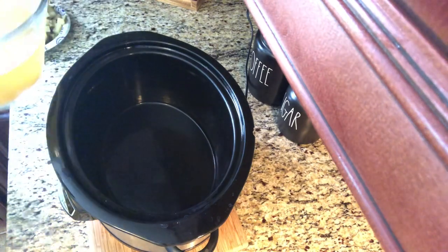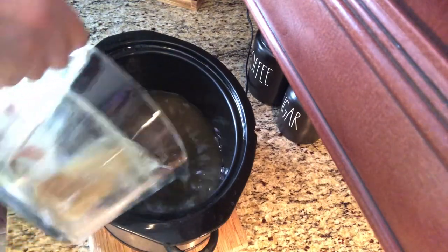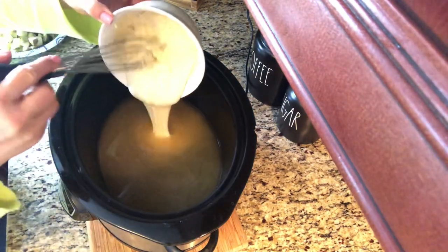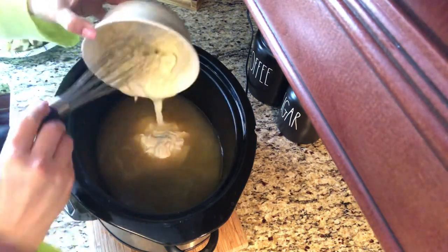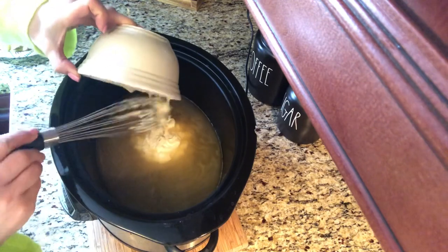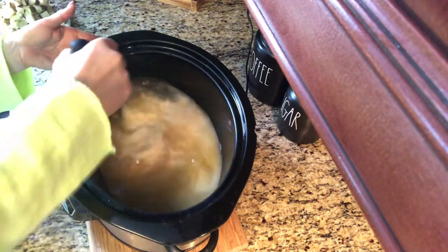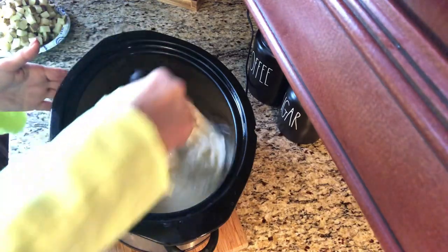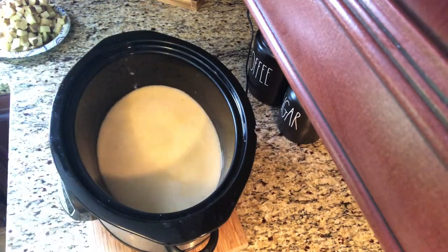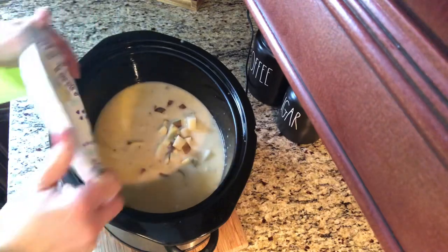Now it's time to assemble our soup in the crock pot. You're going to want to add your remaining chicken broth to the pot and then stir in your roux. Once your roux and chicken broth is mixed well, you can go ahead and add the rest of your ingredients.